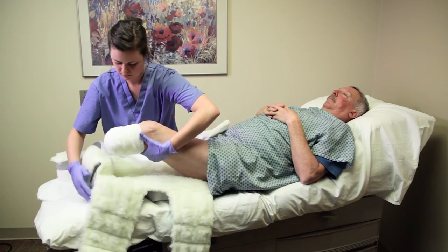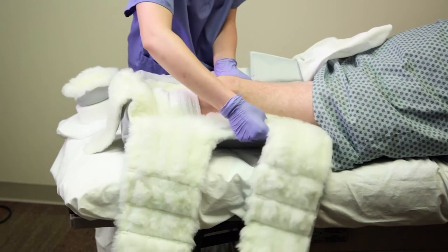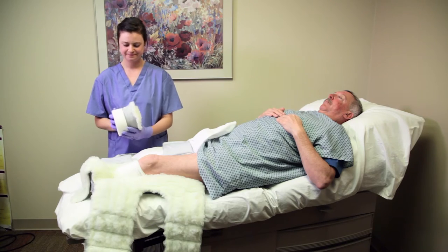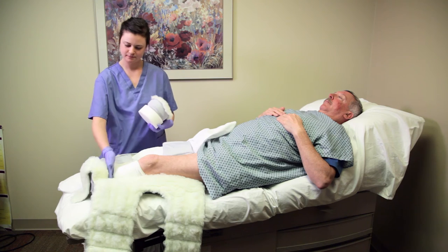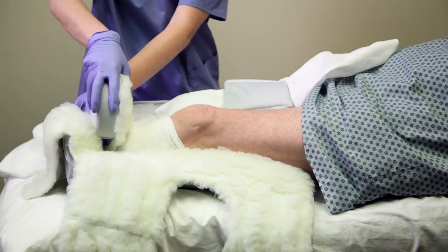Place the patient's leg in the dressing so the patella is placed directly in the middle of the device. Included with the Rook BKA dressing are two foam spacers. Use the foam spacers on the distal end to keep the patella directly in the patella window.